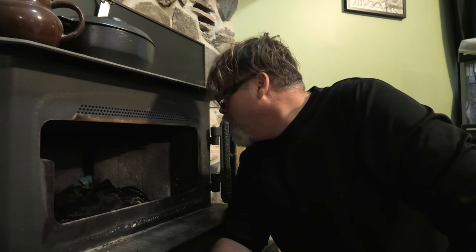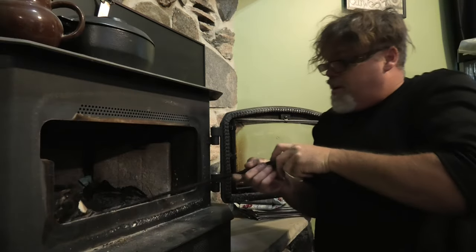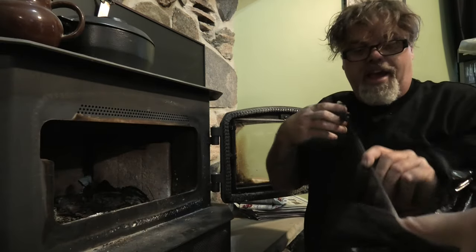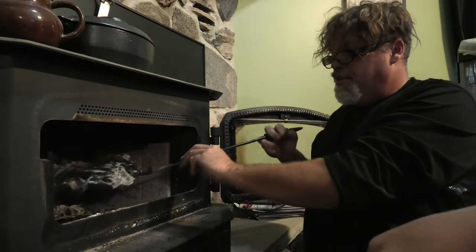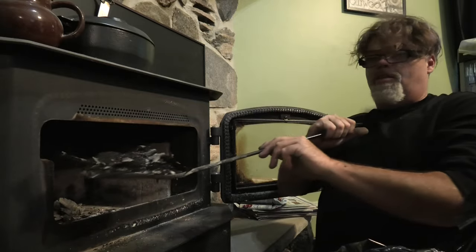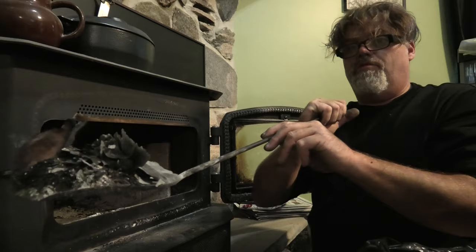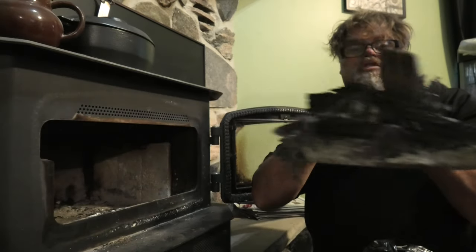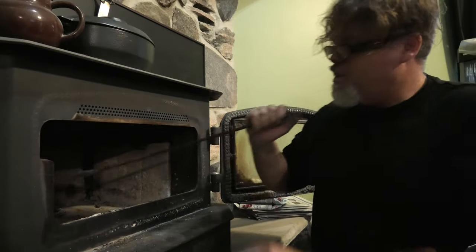Should I throw it in a bag first then vacuum it? Yeah I guess I could throw it in a bag first. She might have a point there — bring the bag over, I'll give you a couple scoops. So we're going to scoop this and throw it in the bag. She's helping me for once. Look at that load. Make sure when you're cleaning out your fireplace you clean her out good boys.